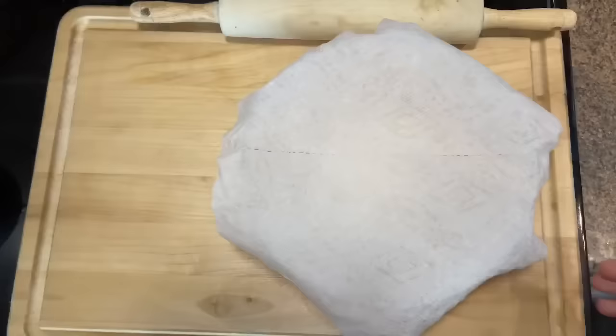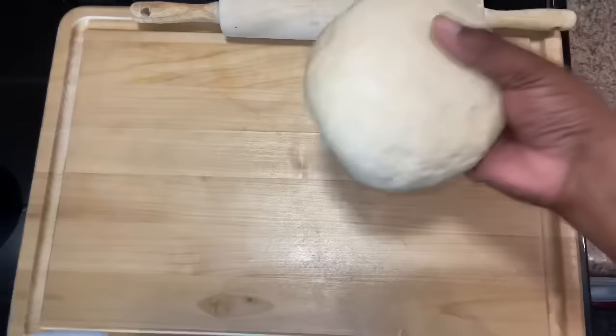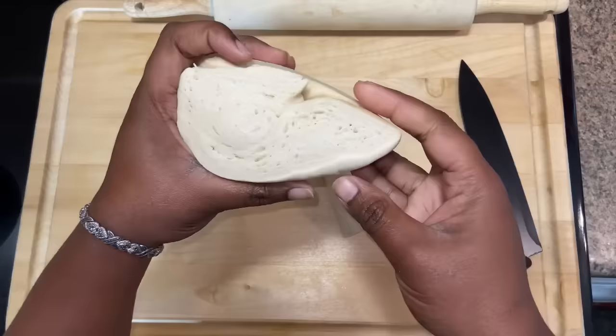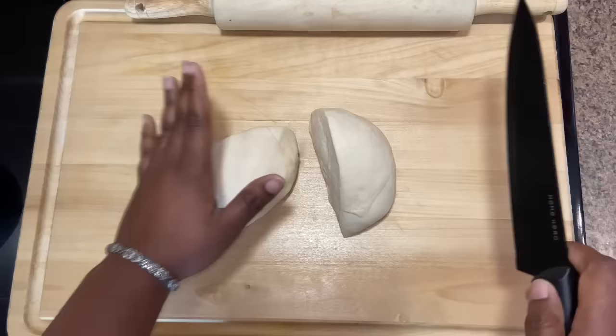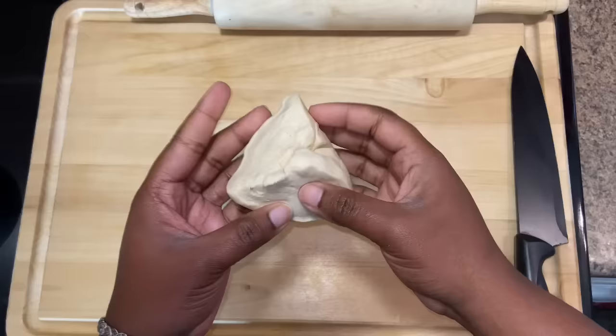Now we're going to move on to my favorite part — making the bakes. I'm going to remove the dough from the bowl where it was rising and cut it into quarters. You can see the air pockets in there — that's where all that fluff is going to come from. So I cut it in quarters, and then each quarter I'm going to divide into three.